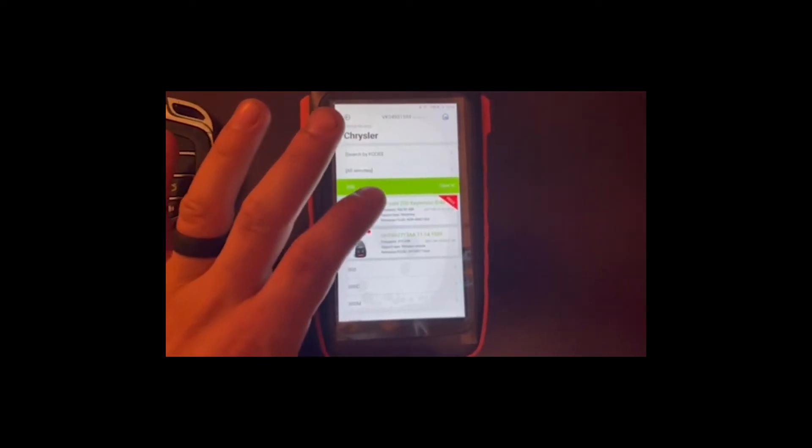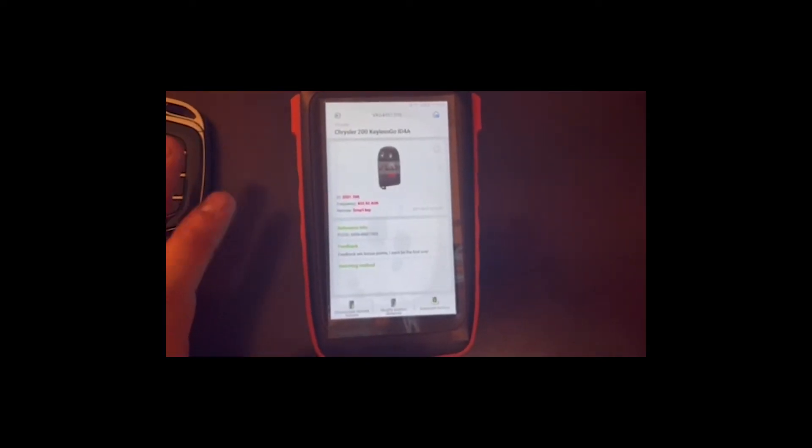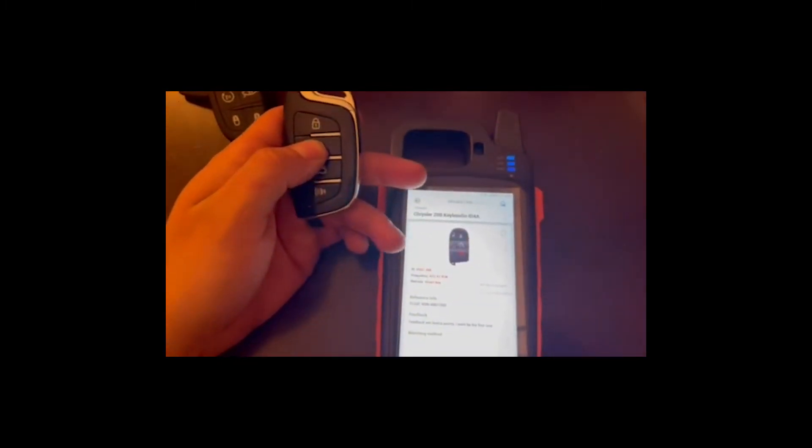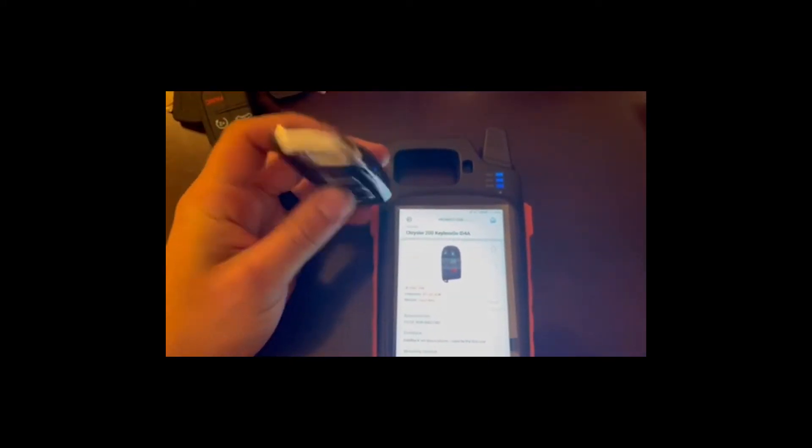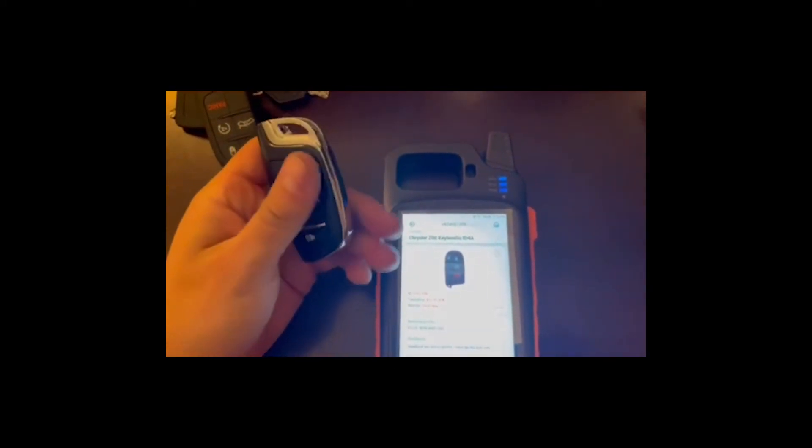We're looking for the Chrysler 200S or Chrysler 200 Keyless Go — that's the key we want. Now this key has a red light, meaning they put a battery in it, so you have to put a battery in these keys. If you get any universal ones, put the battery in there, then hit Generate Remote.